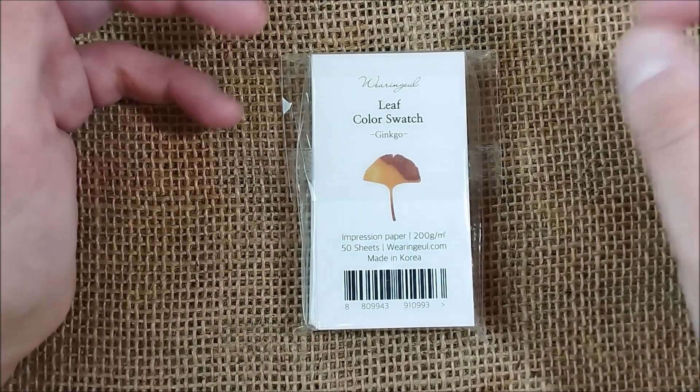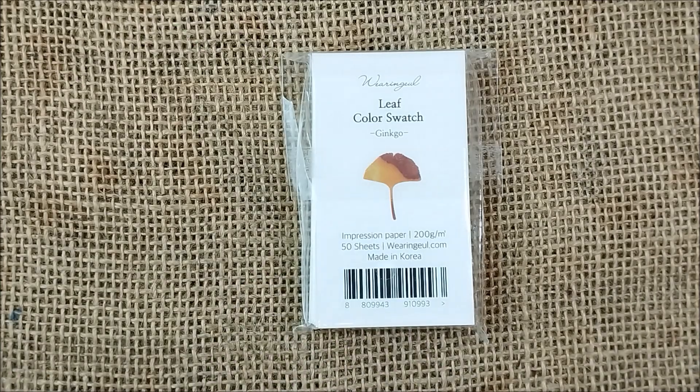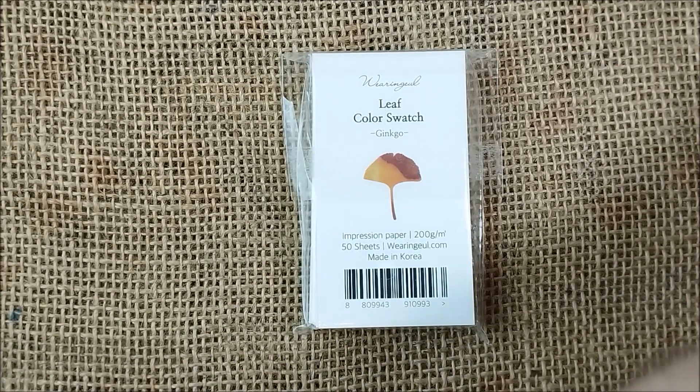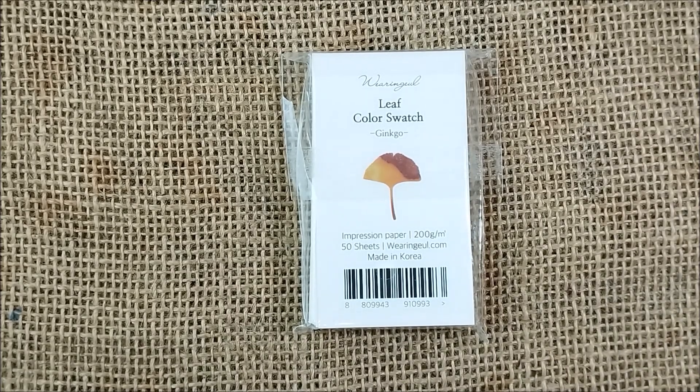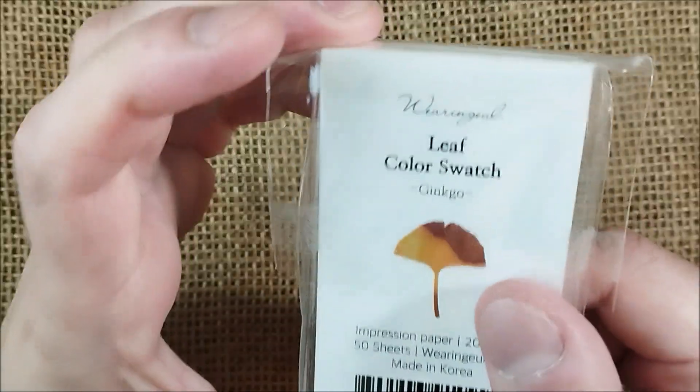Hi, welcome back to ODE YouTube channel. Today I'm here to try this new, for me, leaf color swatch from Weringul.